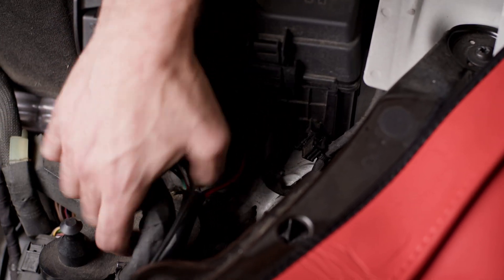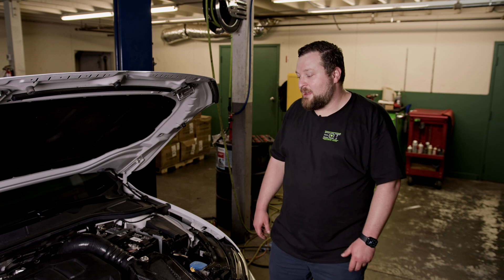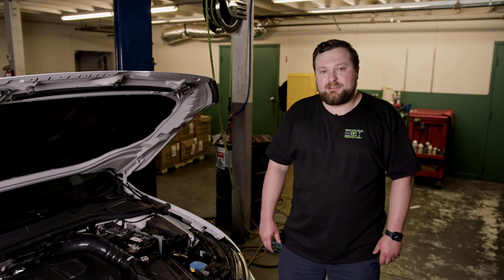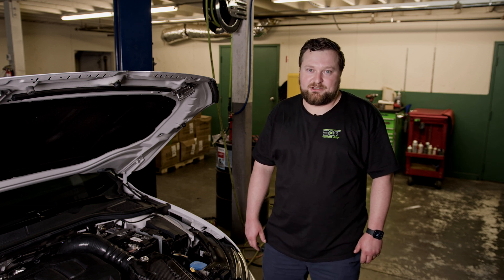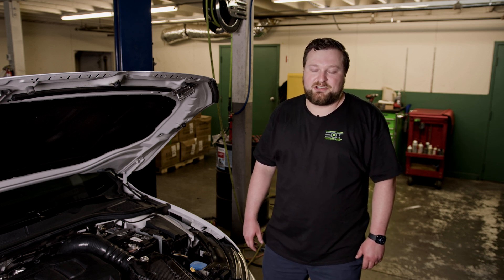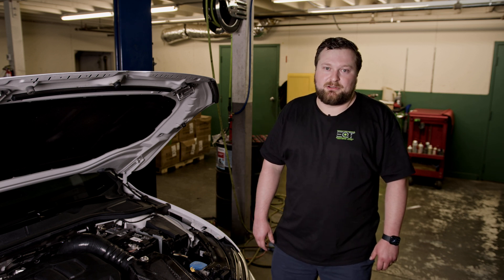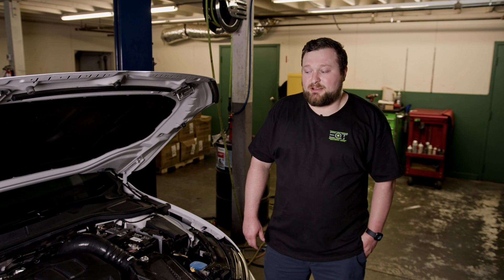And there you have it — we're all done with our installation of the MPI kit on this GTI. Now be sure before you go off driving your car, start it up, listen for any odd noises, look for any fuel leaks, or also smell for any fuel. If you see any of that, be sure you immediately shut down the car and inspect your installation. Also before driving off, make sure that you get your newest updated MPI tune from EQT so you get the optimal tune for your car.